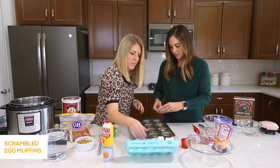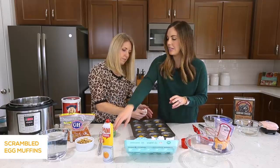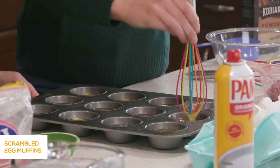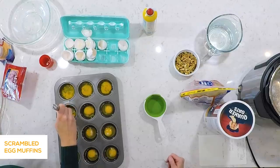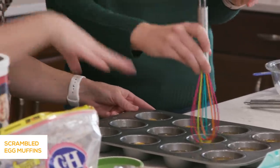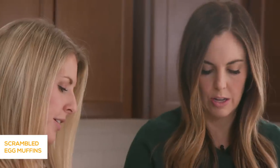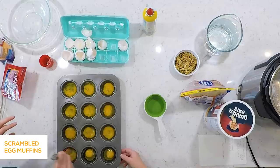Once you get all of them cracked, the rest is completely up to you — whatever you want to add. We're going to keep it simple today and just do some ham and cheese. But before we do that, you want to take a whisk and kind of whisk the egg yolk in each one. These are kind of large eggs; I'd probably do a medium-sized egg so you don't overflow the muffin tin. If you like the egg yolk to be a little bit more runny, just leave it whole. You could also use a fork if you don't have a whisk — just break the yolk in each one and give it a little stir.